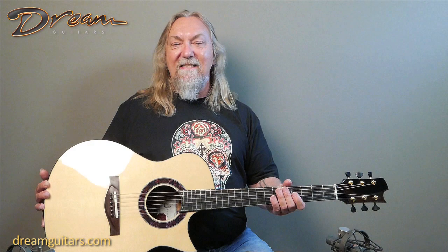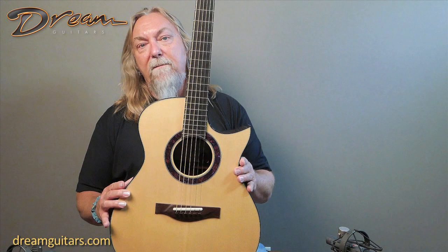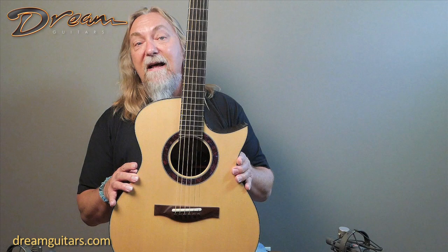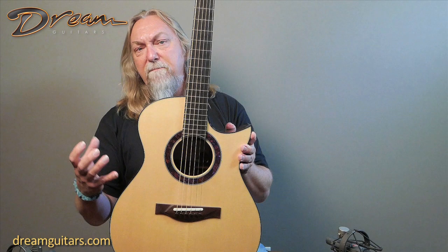Hey everyone, Paul here at Dreaming Guitars, and this is a very recent Jason Costell guitar — his OM Cutaway model, a beautiful shape. Jason, of course, was one of Urban Samadji's great apprentices, and has been on his own for quite a while. When you talk to Jason about why he builds guitars, it's really because he was chasing a sound he couldn't find elsewhere — he's a great player himself, so he started to study and build guitars. His sound is very unique to me.